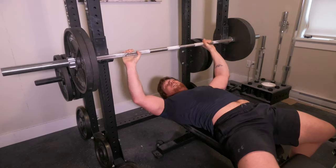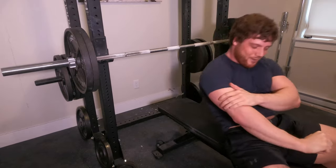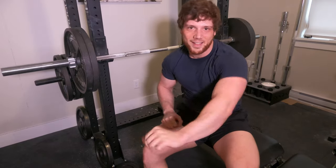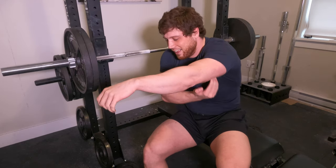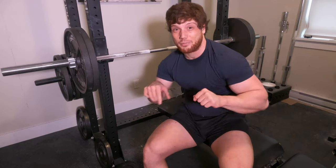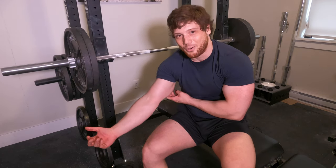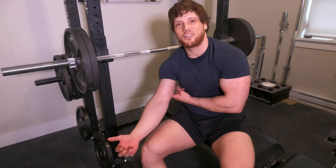My triceps are fried. That was fun but man, at the end of the workout this shit is heavy. The last two reps I did I started feeling a really big burn in my triceps and they pretty much just gave out towards the end. That was fun though — let's go again.